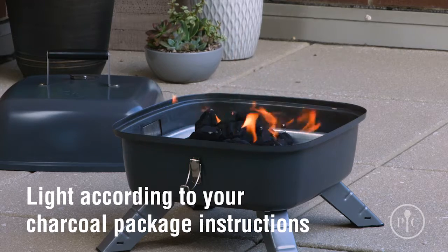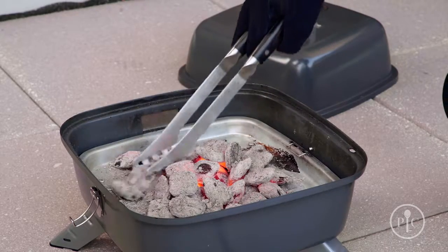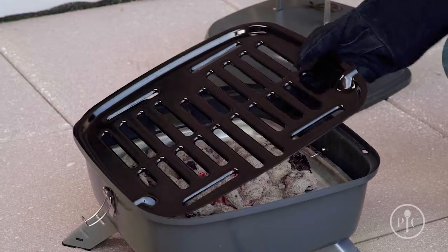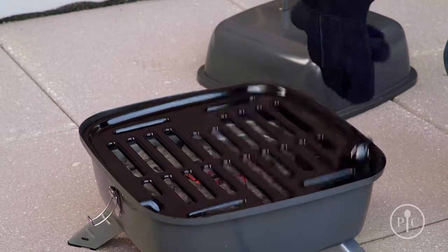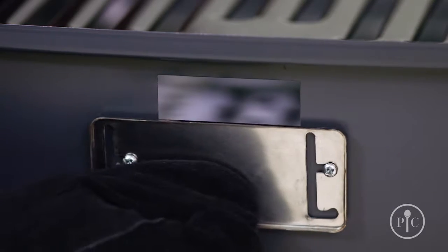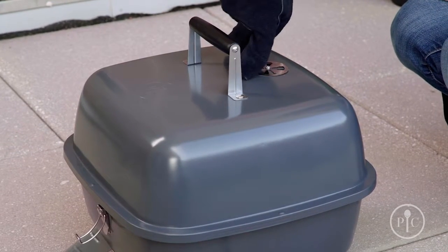Leave the charcoal uncovered for about 20 to 30 minutes, or until the coals are covered with a light gray ash. Once the coals are ready, spread them around into an even layer and put the grill grate onto the grill.